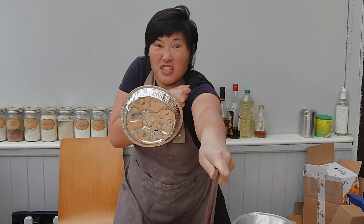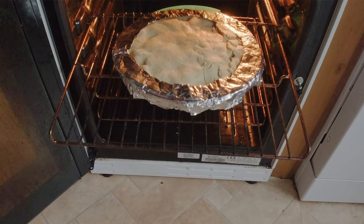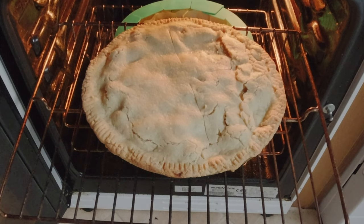Let's talk about pie shields and what a pie shield is. You want to bake the pie with the pie shield for the first 40 minutes to avoid the edges of the pie crust — which are thinner — from burning and getting too dark. Then for the last 20 minutes you uncover the pie crust and you get a really beautiful golden brown crust, which is what you really want in a pie.